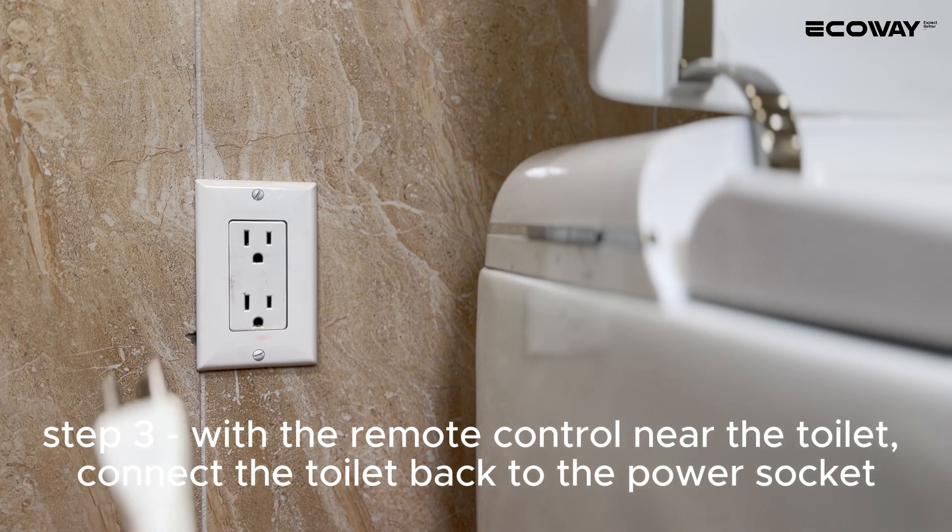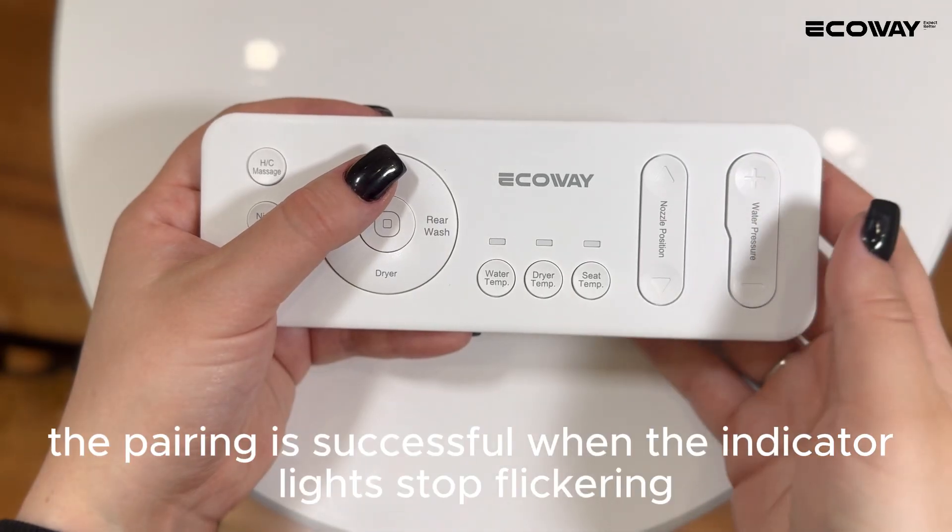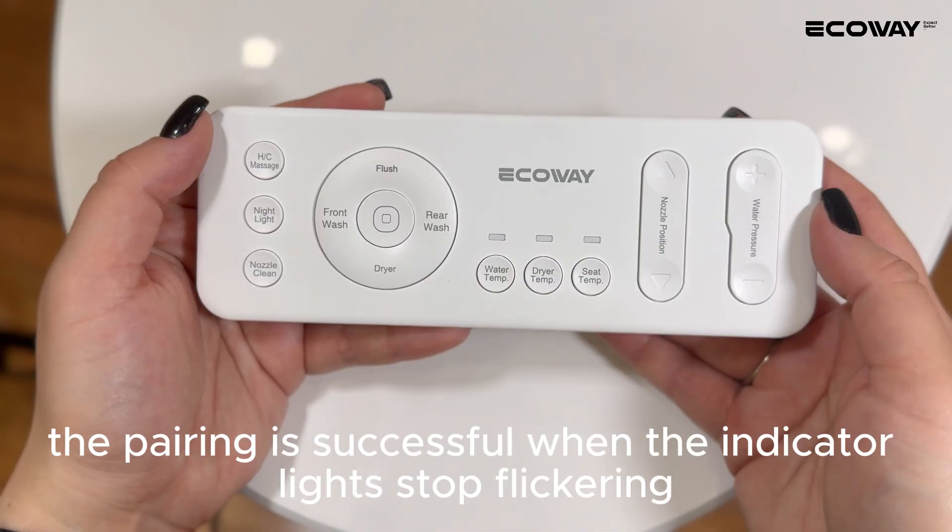Step 3: With the remote control near the toilet, connect the toilet back to the power socket. The pairing is successful when the indicator lights stop flickering.